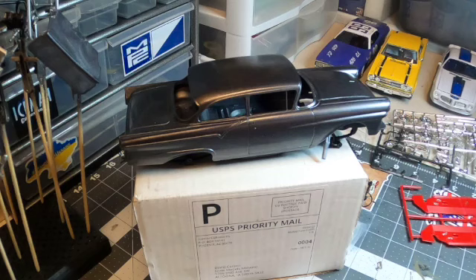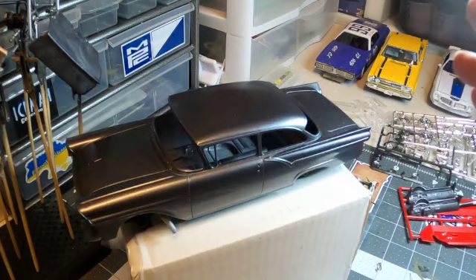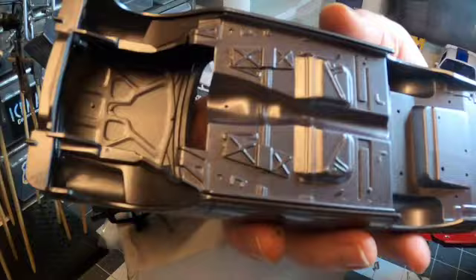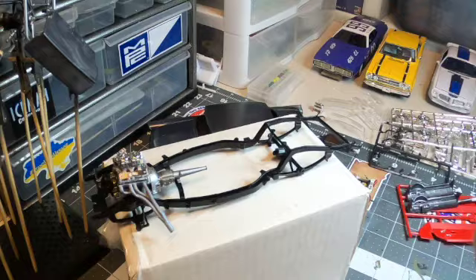Let me show you a quick mockup. Everything's mocked up here — the big parts: body, chassis, engine, and chassis pan. Taking that off, you can see there are not many, if any, sink marks that I could find. I did sand off the copyright markings and that was it.